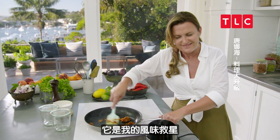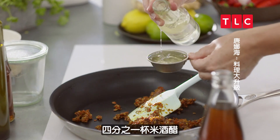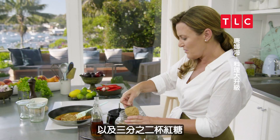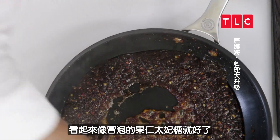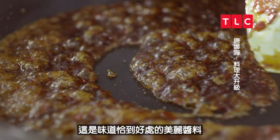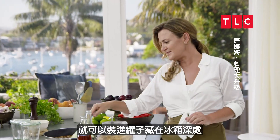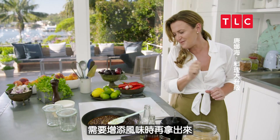Just a few more ingredients to bring our paste together and finish it: a quarter of a cup of rice wine vinegar, two tablespoons of fish sauce, and then two-thirds of a cup of brown sugar. Just bring that to the boil. You can tell when the paste is done because it looks like bubbling praline toffee. What we have is gorgeous, really well-flavoured chilli jam. Just let that cool and we can spoon it into jars and hide it in the back of the fridge for when you need a little heat of flavour.